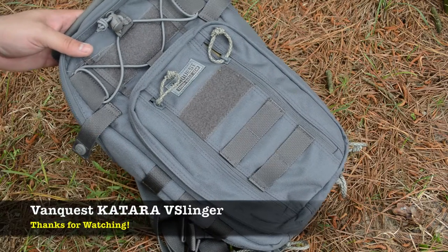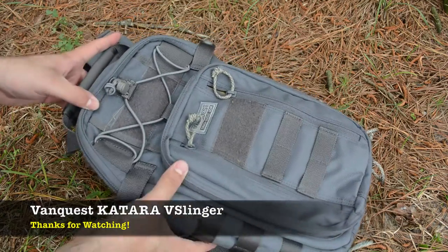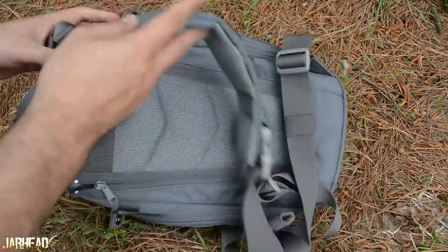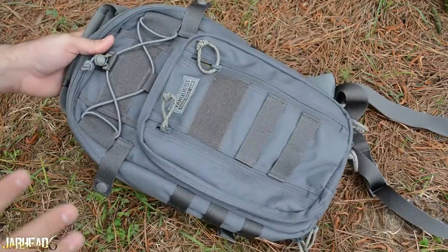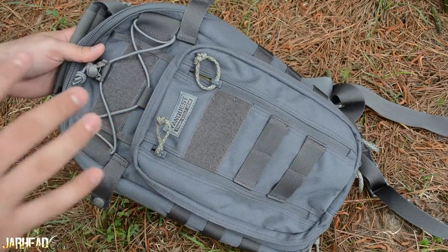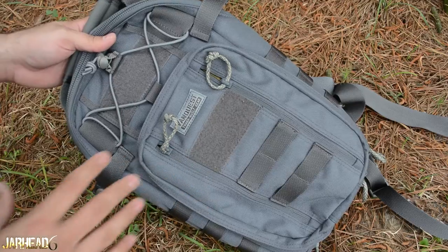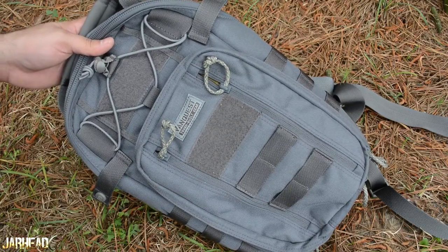So here we are with the VanQuest Katara Slim Pack. Take a look at this pack — it is just an amazing looking pack, it looks really very nice. It does have a lot of capabilities that you're just not going to find on the budget packs. I got a lot of things that I like and some things that I don't like, as always.